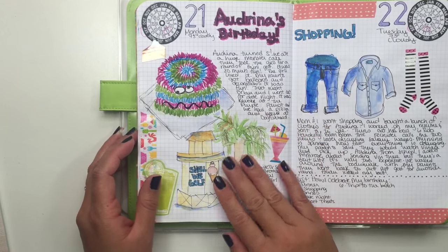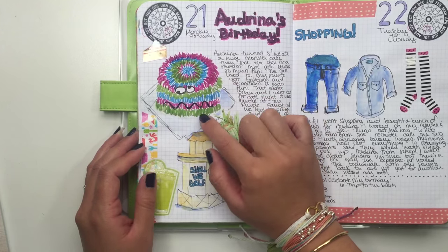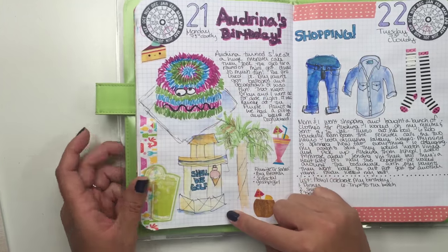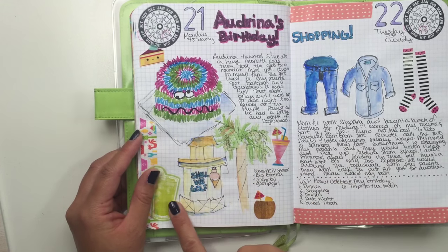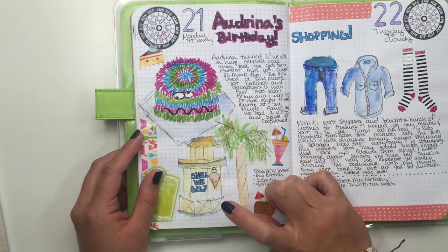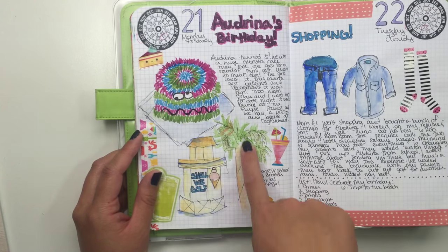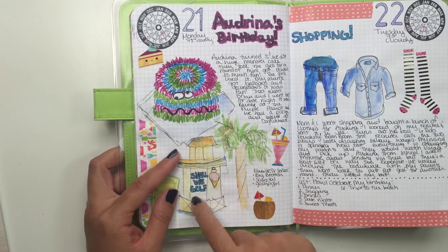The 21st was my daughter's birthday — her fifth birthday — and we got her this really crazy monster cake, so I drew that. We took her to play mini golf for the first time and she loved it, she was so obsessed. We ended up doing it during the day and then again another night, so I drew a palm tree.